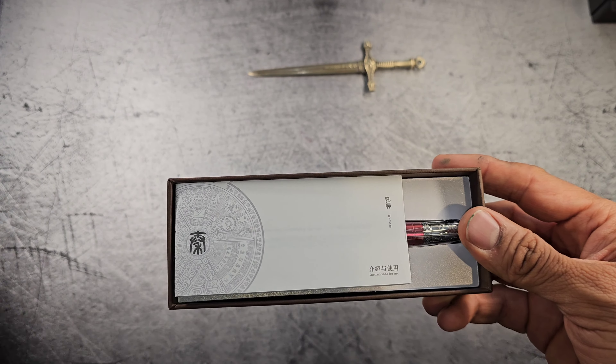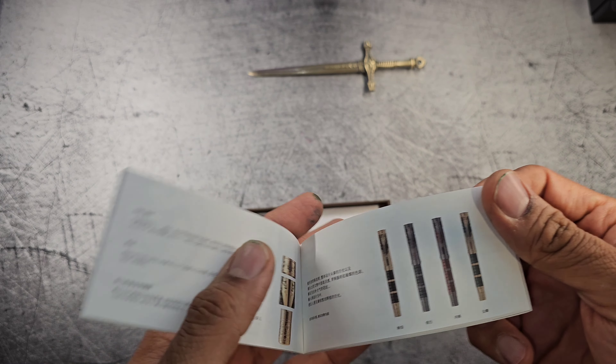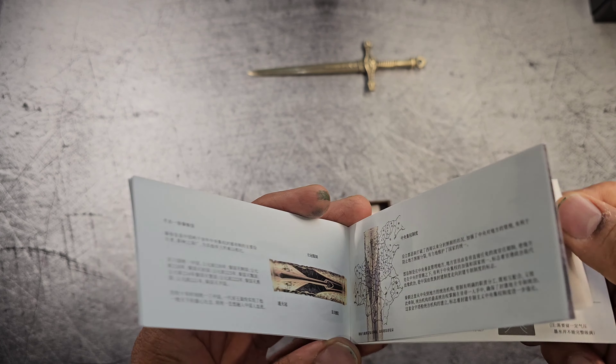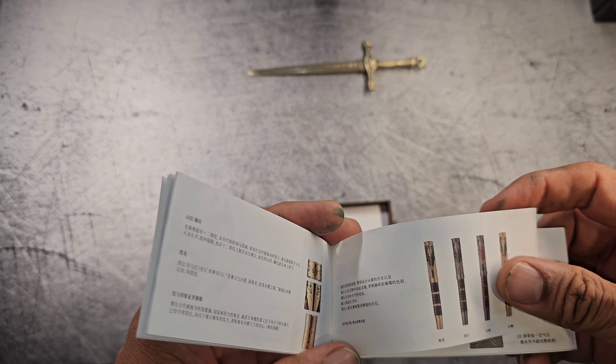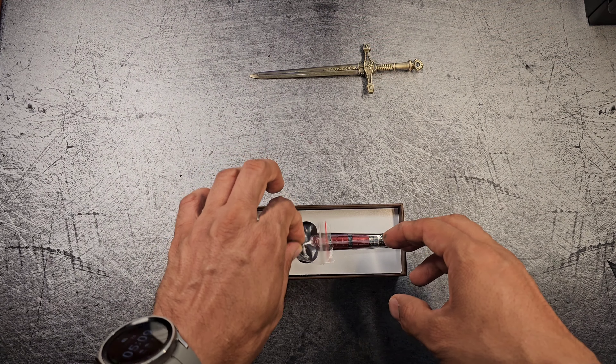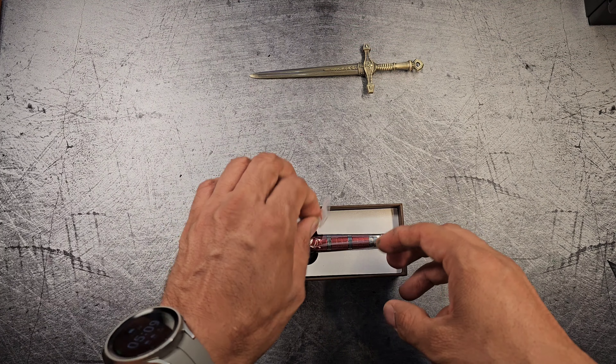It reminds me of the Pelican boxes. So let's pull this through. They have the black version, the red, the green, and another black one with gold trim and one with black trim. It comes with this wrench if you can undo the piston — and this is the pen.